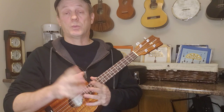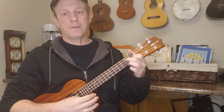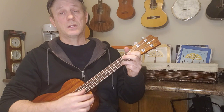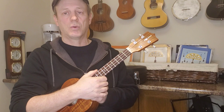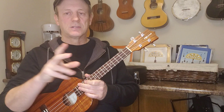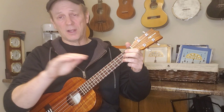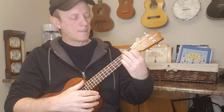A YouTube friend of mine, Rich Davis, does a version of 'Gentle on My Mind' and he plays it with just the main two chords: C and G7. 'It's known that your door is always open and your path is free to walk, G7, that makes me tend to leave my sleeping bag rolled up and stashed behind your couch.' The way he enhances a really simple two-chord arrangement is he does it fingerpicking style, and it adds a nice melodic sound. I'll put a link to Rich playing that in the description.